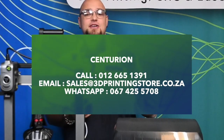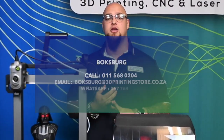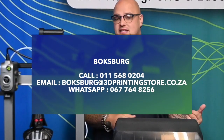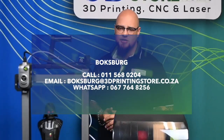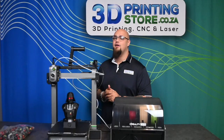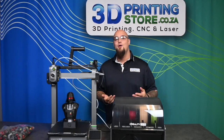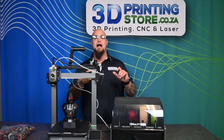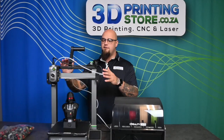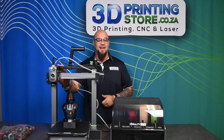If you have any questions, you can give us a call or email us. We also have two physical stores — one in Centurion and one in Boksburg — where you can talk to our technicians, see the shopfront displays, and look at this printer and its prints in person. If you enjoyed this video, please drop a like. Consider subscribing if you like 3D printer reviews, and follow us on TikTok, Facebook, and Instagram for short-format videos. Hope you have a great day — see you next time.